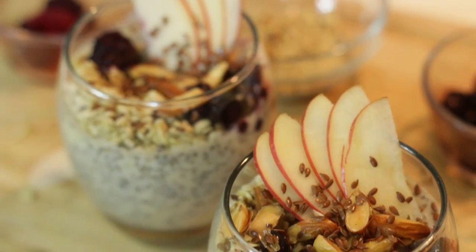Hello there. Today on Bachelor on a Budget, we are making a chia seed pudding. I'm sure you've heard of this before — maybe you've made it, maybe you'll love it, maybe you haven't. I'm gonna show my favorite way to do it. This works great as breakfast or dessert.